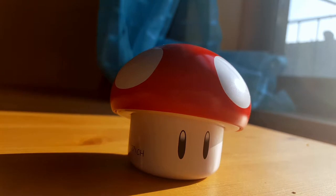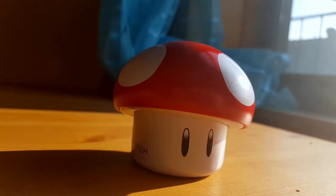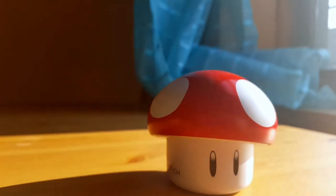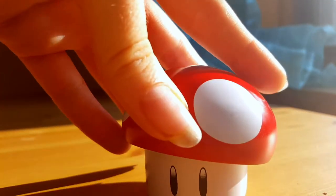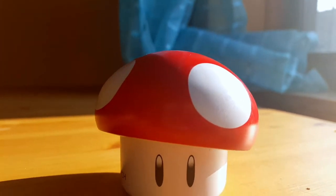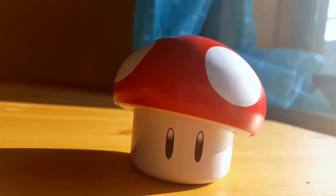Nintendo was founded in Japan in about 1889. They are a video game company primarily. This is such a great stocking stuffer for Christmas. It's just a fun little gift for any type of gamer, for all ages — even adults, even kids. Maybe not babies; you don't want a choking hazard.